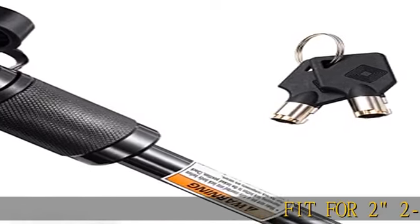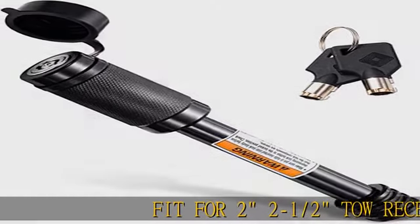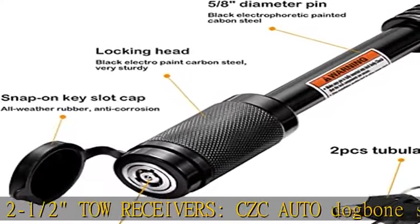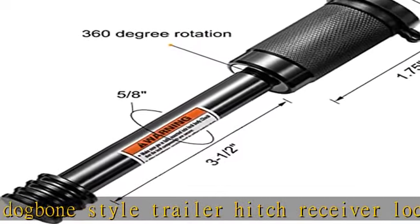Fit for 2" and 2-1/2" tow receivers. CZC Auto Dogbone style trailer hitch receiver lock uses 5/8" pin with 3-1/2" effective length, perfect for class 3, 4, and 2 — 2" and 2-1/2" hitch receiver tubes. Premium material.